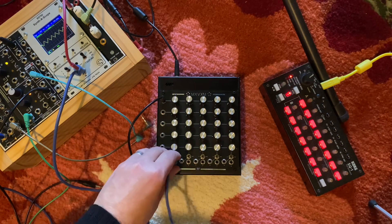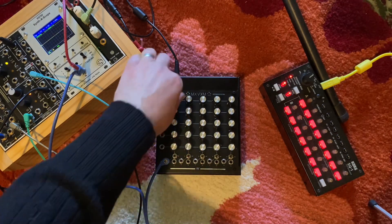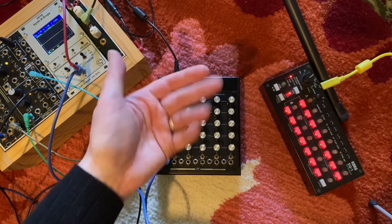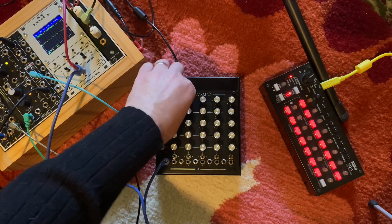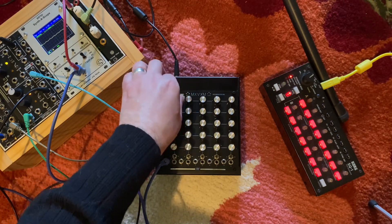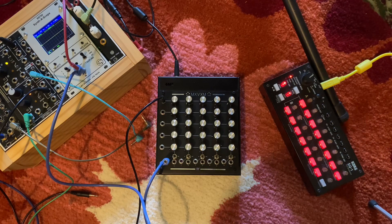If we switch to the inverted output, you can hear that that's increasing as we move the knob clockwise, same as if we go to the attenuverter output — that one doesn't change. We can use those two outputs together.